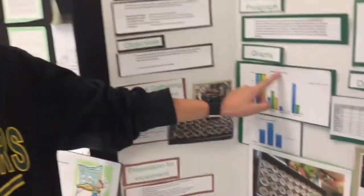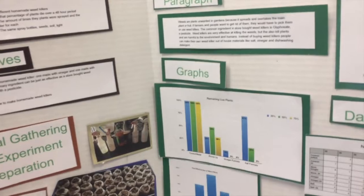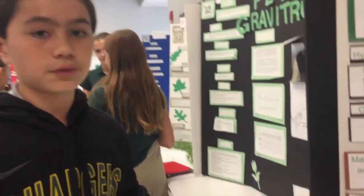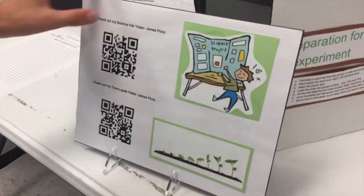This is my remaining live plants. 13% of the plants were alive after I sprayed. This is my QR code for it, and then my signs for a video. It was pretty neat, I really liked it.